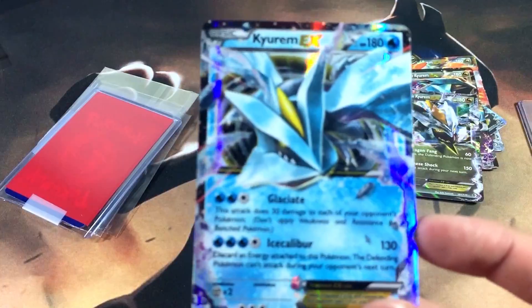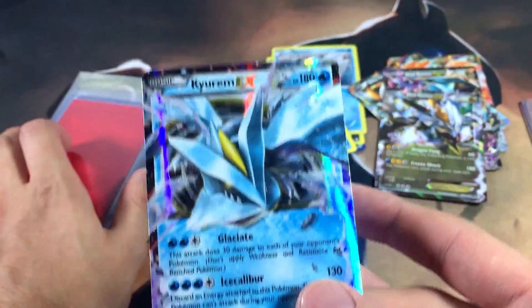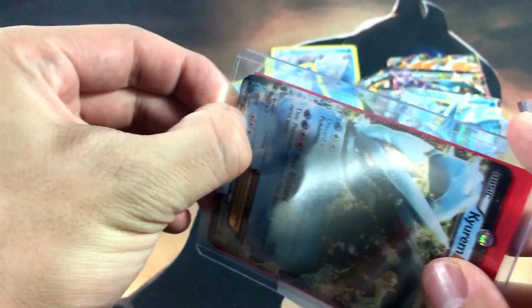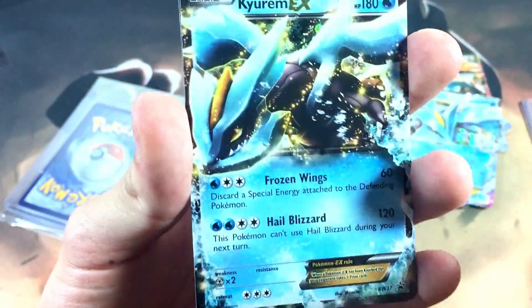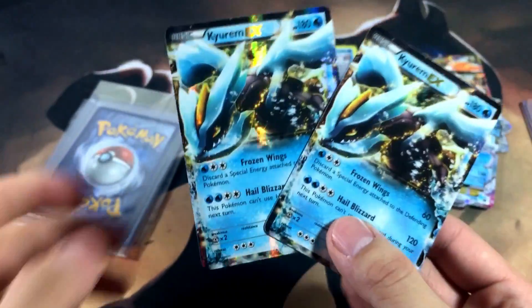We got more EXes here. Then we got another Keldeo EX from a different set that kind of looks similar to the previous one. The conditions on these range from near mint to lightly played. This one looks like it's taped up — why tape these up? They're fine in the top loader and don't fall out. Let me get this tape off. Alright — we have another Keldeo EX, and this one is actually a promo from the Keldeo EX tin. Then we got another Keldeo EX from an actual set, so we have the promo right here and the set version right here.